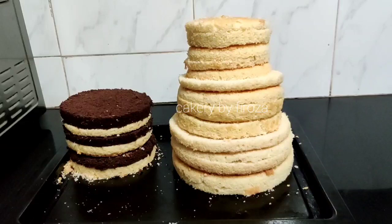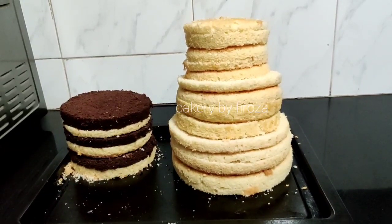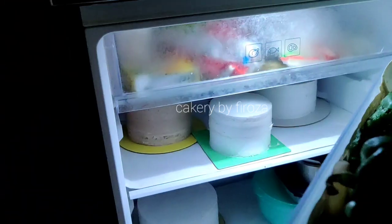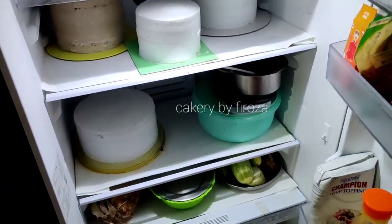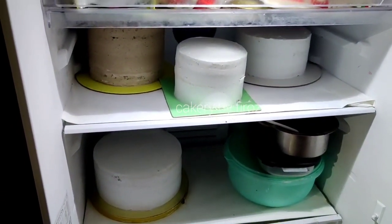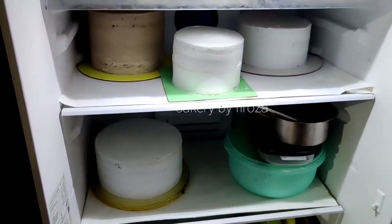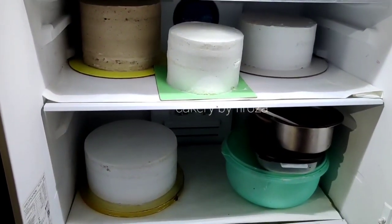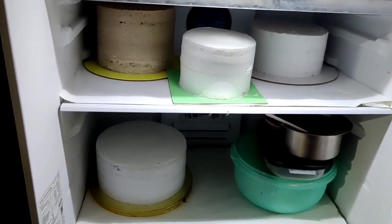I will cut the 5 layers and the 6 layers. I have done a crumb coating. I will not include the crumb coating details here — I will cover that in a separate fridge video.